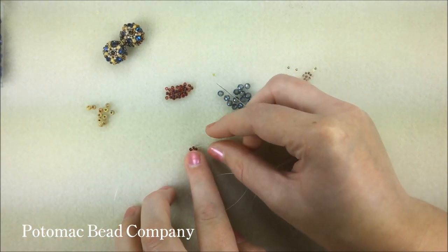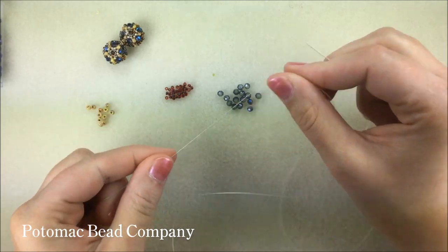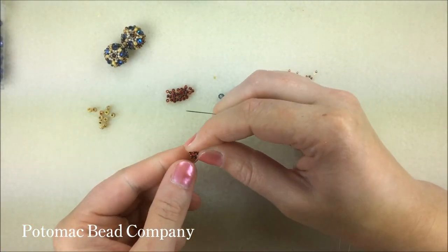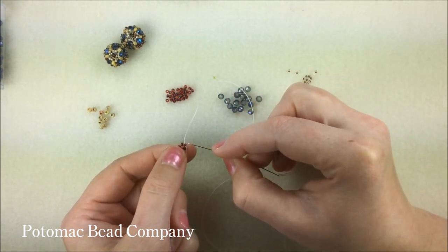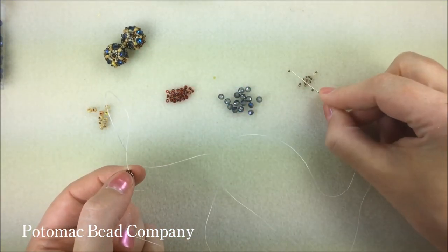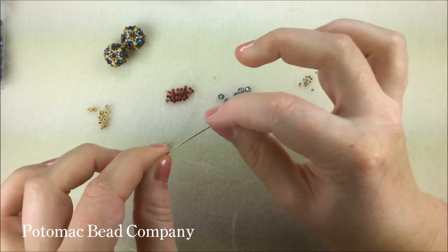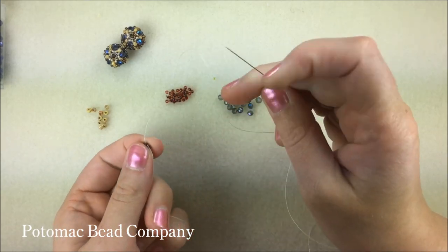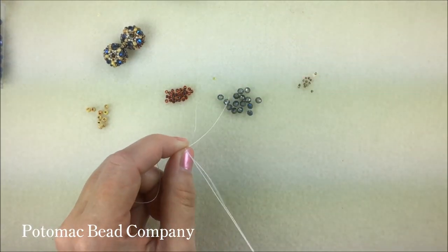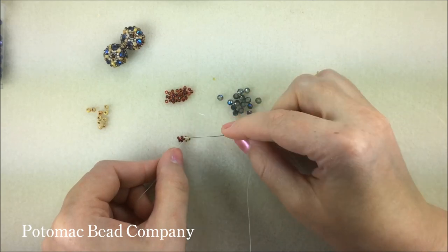At the top of my little star here, I've got an 11 with both ends of my thread — the tail end and the tail that I'm still working with — coming out on either side. I'm now going to work around this little star, working counterclockwise. I'm going to pick up a 15, an 8, and a 15 and add this little section of three beads to the outside of my circle. I'm going to take my needle and run it back through that one 11-0, and when I pull my thread tight, those three beads will be nestled right up against that 11.